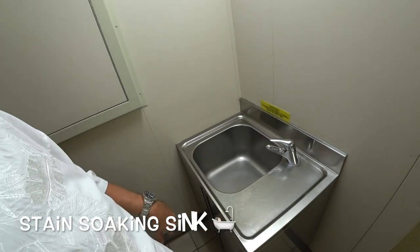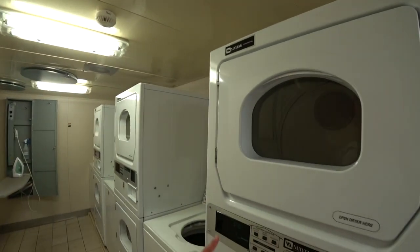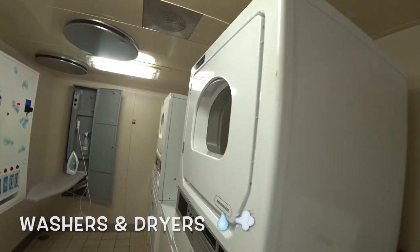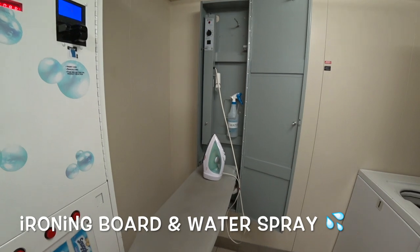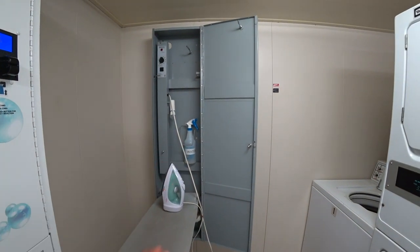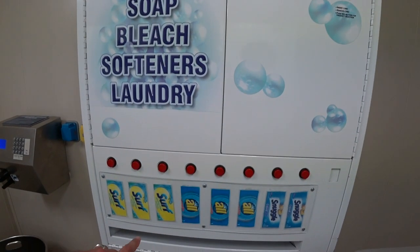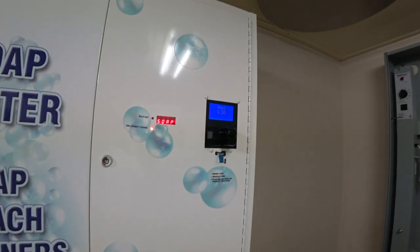They have a sink right here, many washers and dryers, an ironing board, iron, and a spray bottle with water in there. And the detergent.